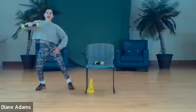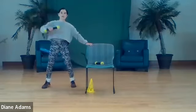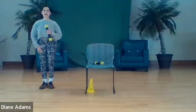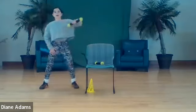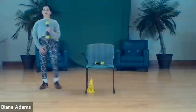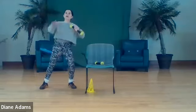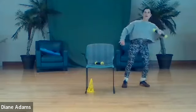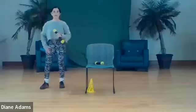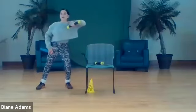Eight, nine, ten. Other side - if you need to hang on to the chair you can just do this. Ready, other side - one, two, three, four, five, six, seven. Try to bend into that knee, lean into it. You're leaning toward your chair - that's not it. You want to lean away from the chair, toward the knee that is being worked. Lean into it, that's it, and back - six, seven, eight.